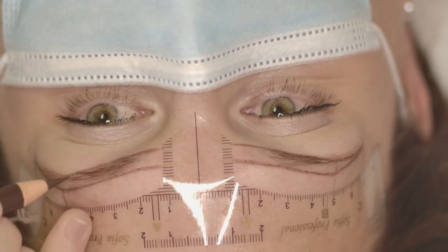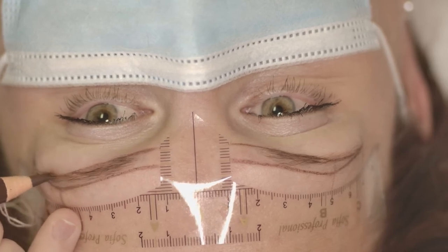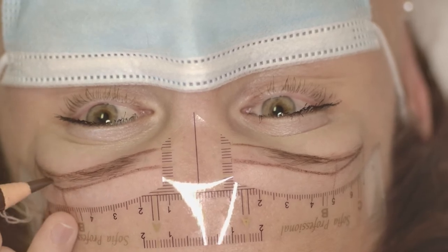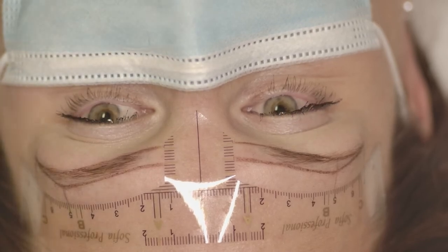Also, as you can see, my hand is always positioned behind the eyebrows. I don't move it to the level of the client's eyes — I keep my hand always in the same position.